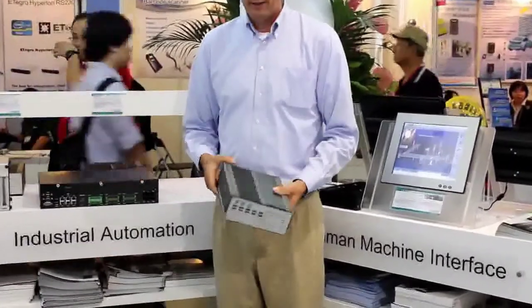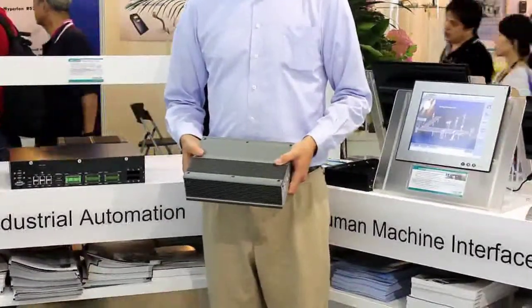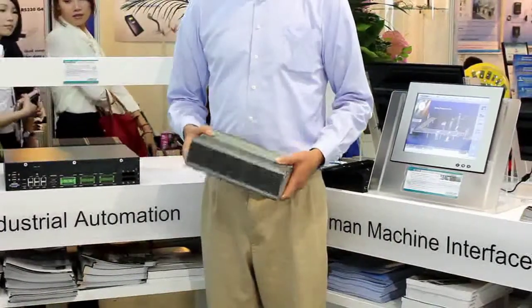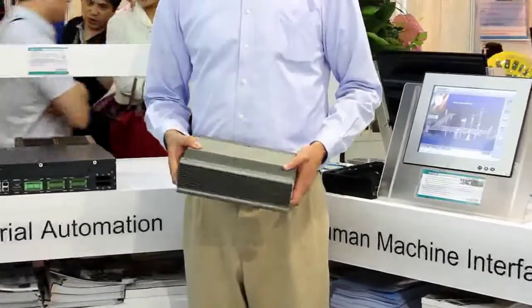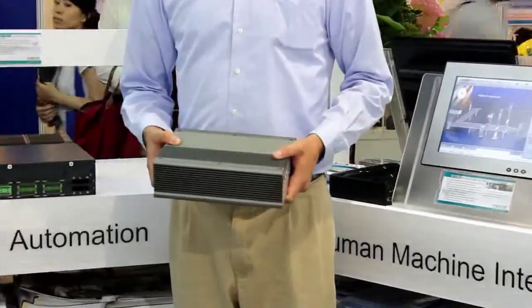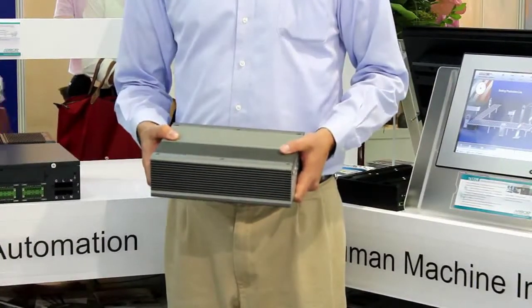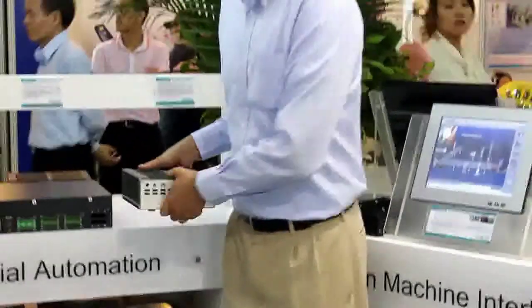The RIDGID series, which is our wide temp range, negative 40 to 70 degrees C rated as a system, is an ever-expanding product line that features from the Cedar Trail products to the new I-5 series in that same temperature range. Please visit the ARPA website for more information on this product.